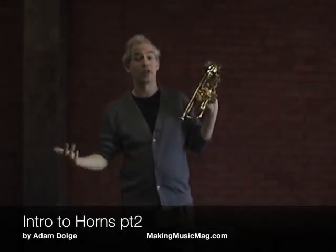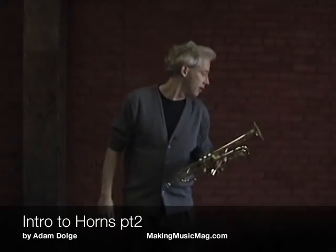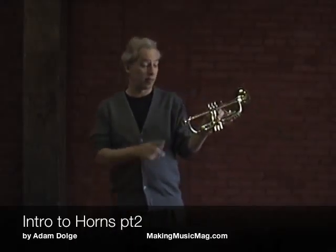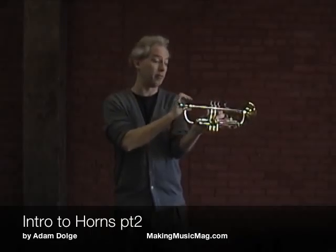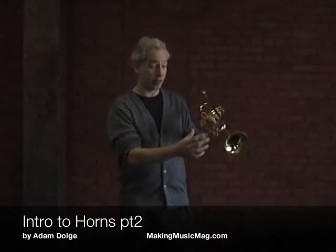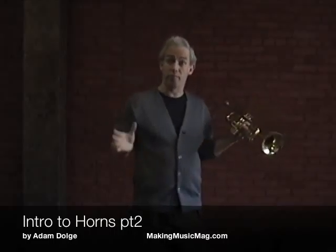The trumpet and trombone are very similar. A trombone and a trumpet are cylindrical — their bores are cylindrical — which means they're basically the same diameter of tubing for the entire length until the bell. So they have a brassier sound.